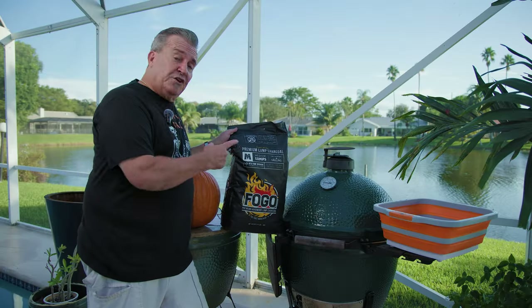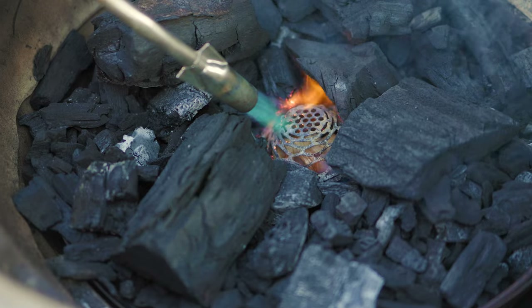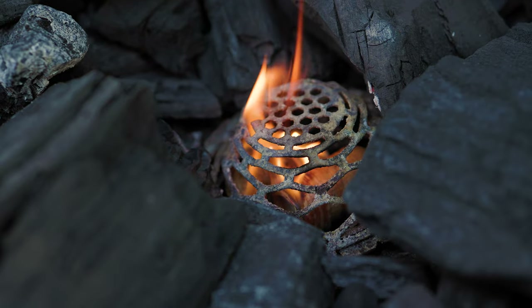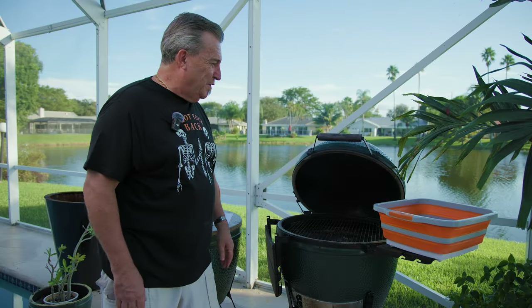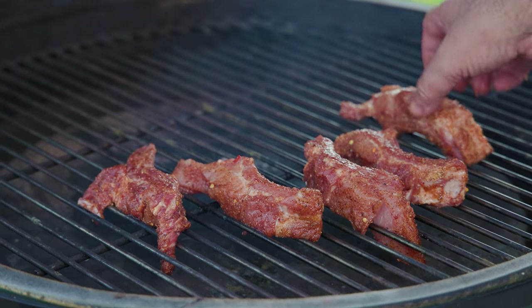I've already got the grill filled up with our FOGO premium black bag charcoal. It's great for smoking, great for grilling — our most popular all-around charcoal. I've already got it burning at 275 degrees. We are ready to put some ribs on here. Go ahead and put them on the grate — bone side up if you can, that actually helps out a lot.